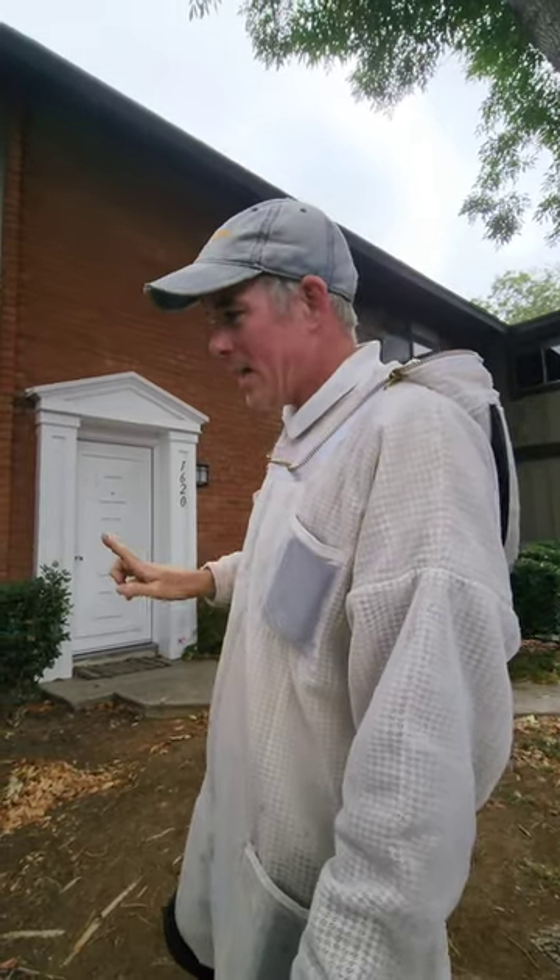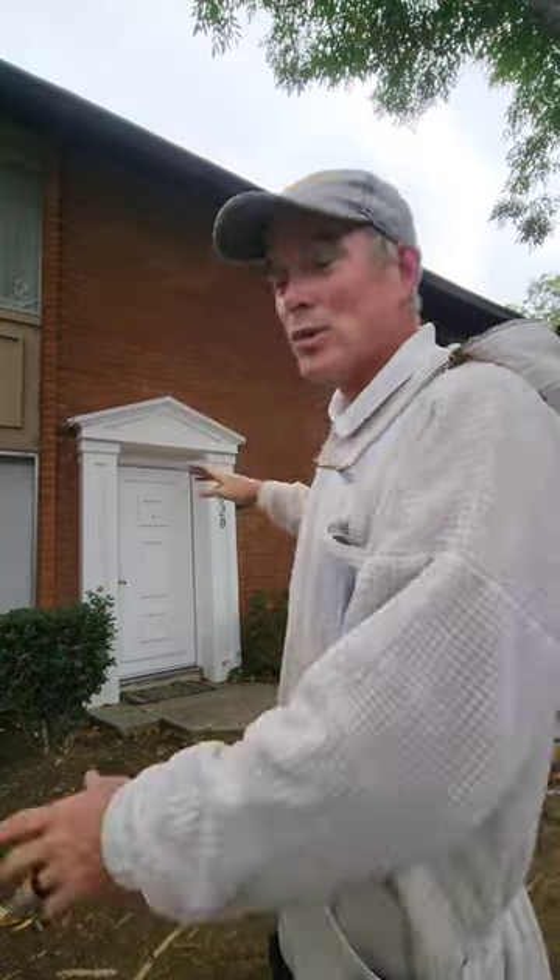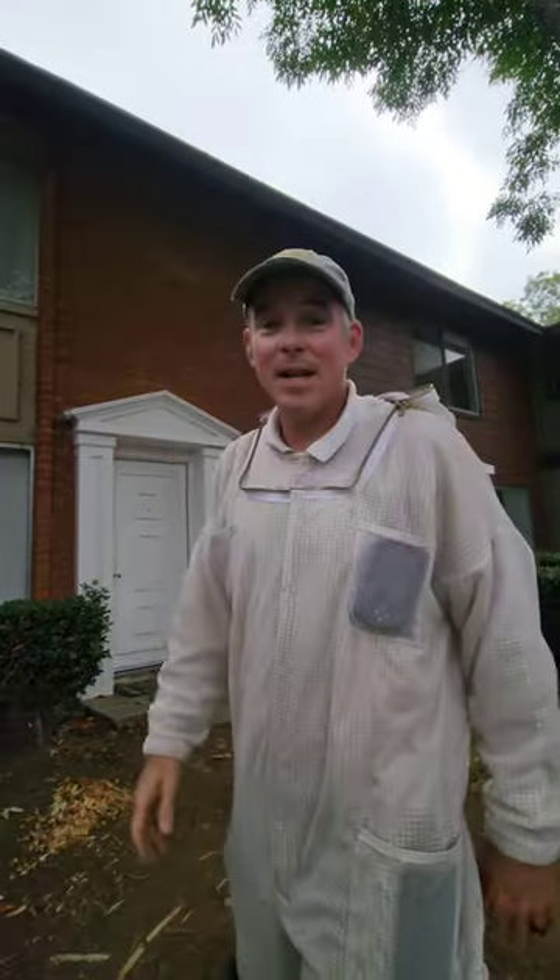I'm gonna grab the queen and put her in the box. What's tricky is it looks like they're going into the brick, but they are going down and then up around that fascia board into the roof. So this was going to be a brick removal, but now it's going to be a roof removal. And like I said, they are ornery.